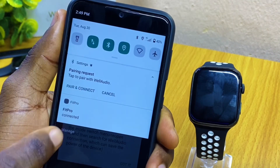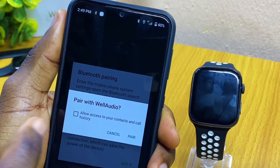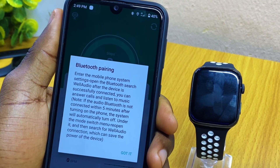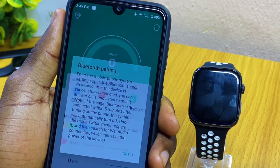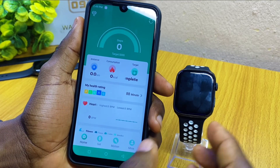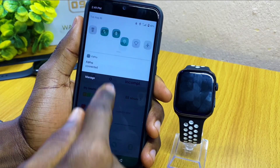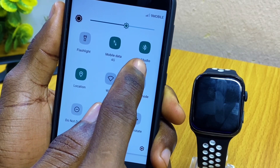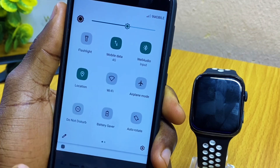Now we have a pairing request here. Let's pair it up so that you can have calls with your T55 smartwatch. Select 'Got it,' then go to the shortcut menu of your smartphone and you can see the Bluetooth T55 as well as audio Bluetooth connected — that means it has been connected for calls.